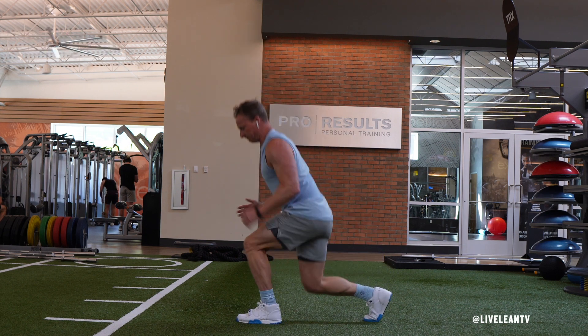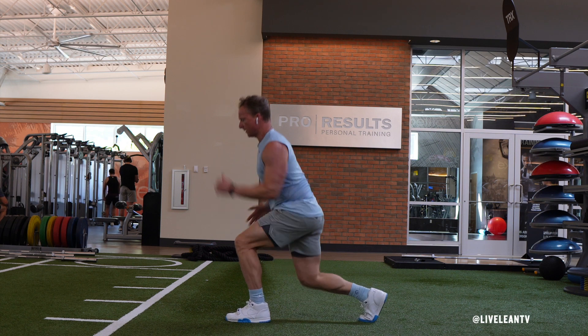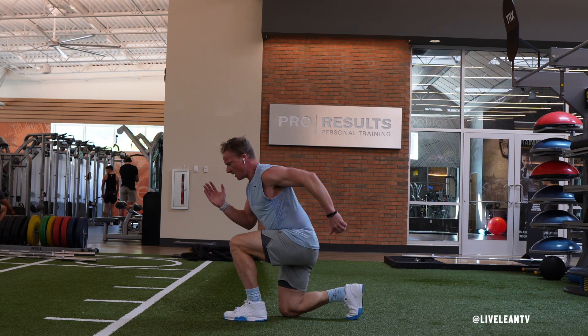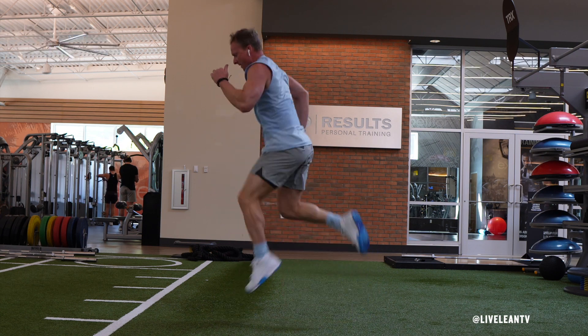Once your back knee is just hovering a few inches off the floor, explosively press both feet through the floor to jump straight up into the air. To generate more power, contract your core, then swing your back arm forward and your front arm back as you bring both feet back and up to kick your butt with your heels.